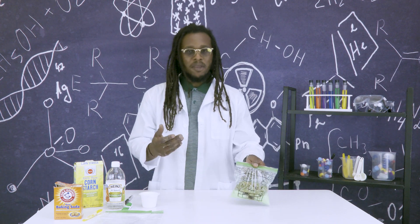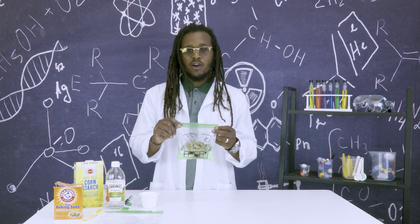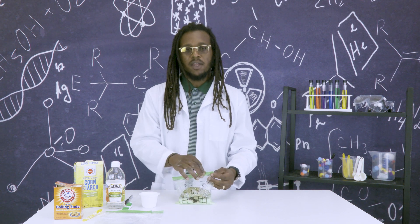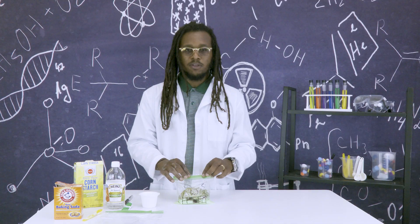You can have a bigger explosion just by adding more vinegar or baking soda, depending on how big or small your bag is or how big or small you want the explosion.